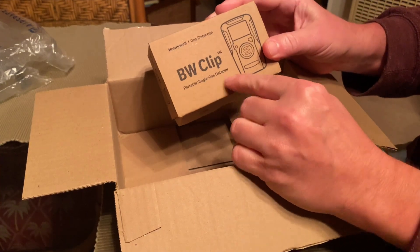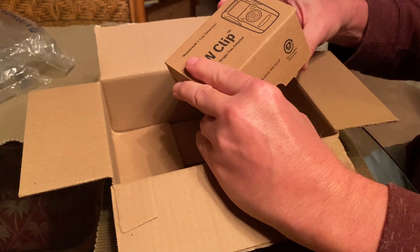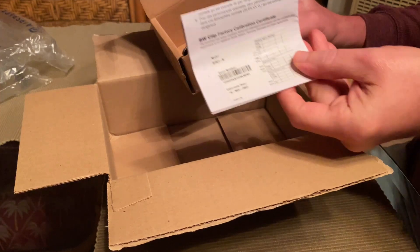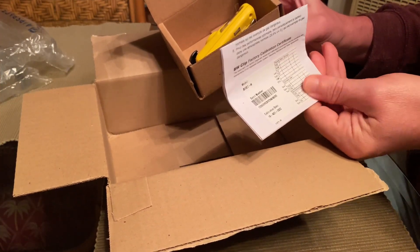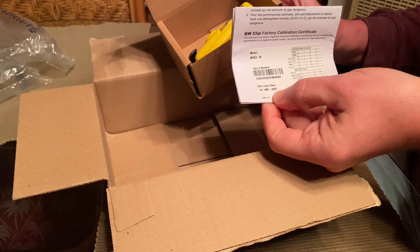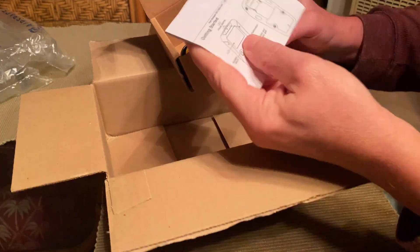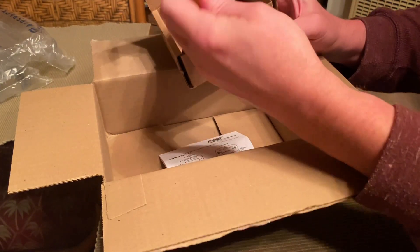It's a single gas detector — specifically the hydrogen sulfide gas detector. You open the box and there's your instruction manual, and here's the sticker with the serial number and the calibration date, which was 19 November 2022.